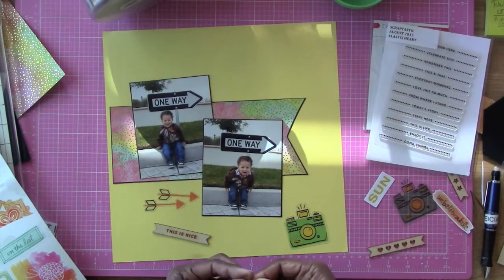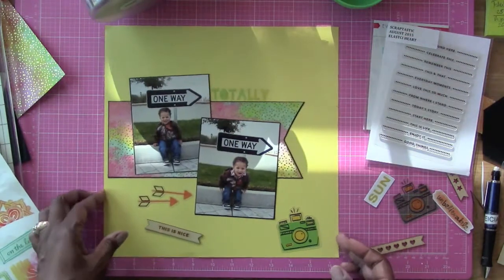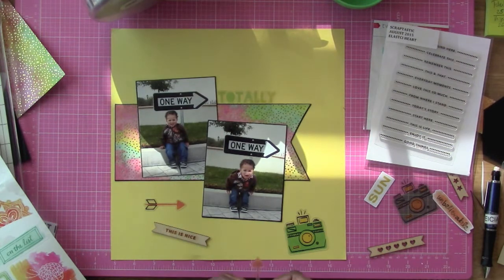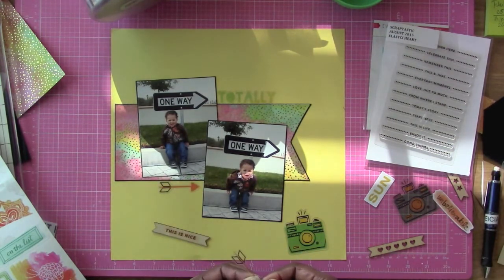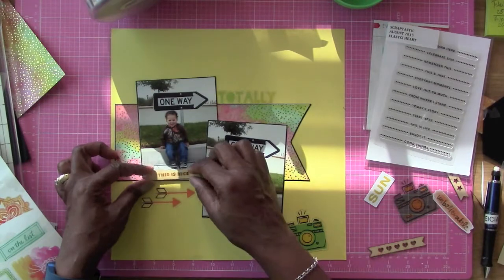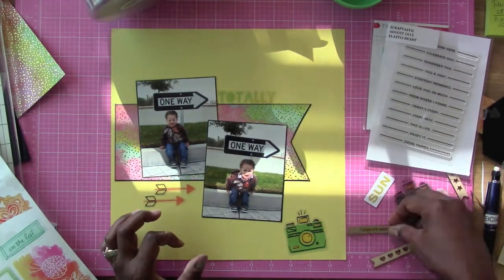I kept trying to get him to get up and he didn't want to. You can see him in the bottom photo there leaning forward — he just didn't want to do it. Eventually, after me standing there and taking a few photos of him, he decided that he wanted to get up and walk a little bit. We finally got him up and turned around and went back home because that was as far as he wanted to walk.